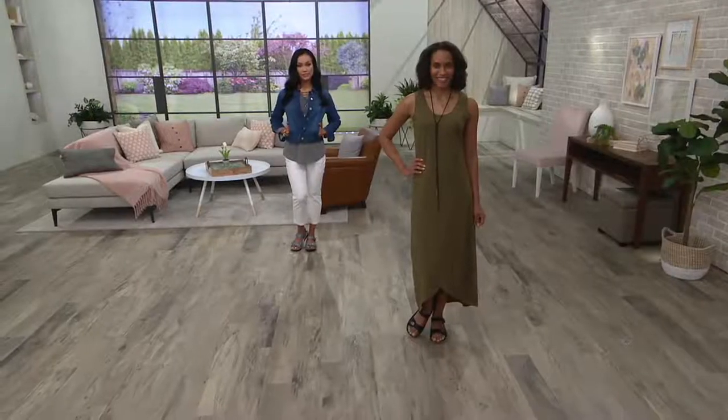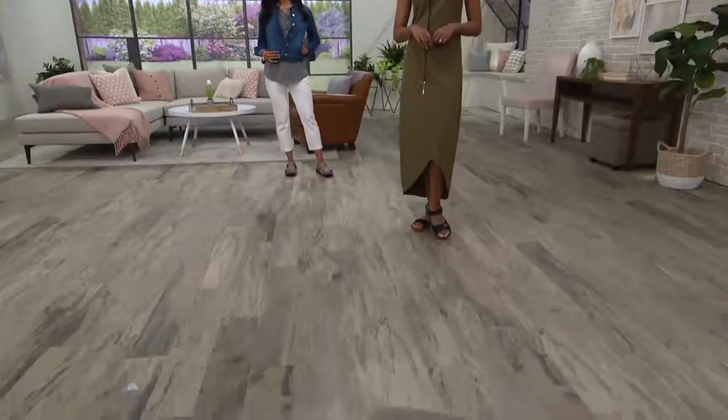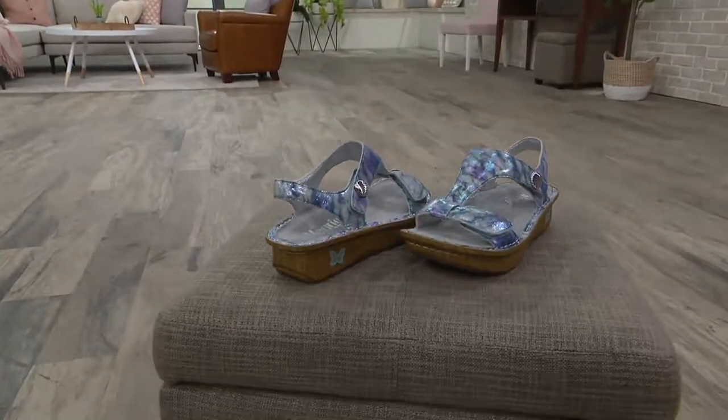Kendra is going to be coming up a little bit later in the show, in about five minutes. That's the T-strap style — isn't that cute? Great color.